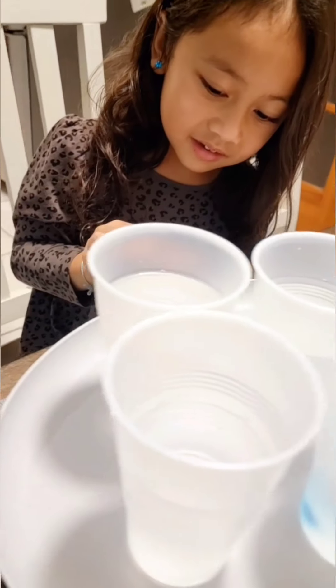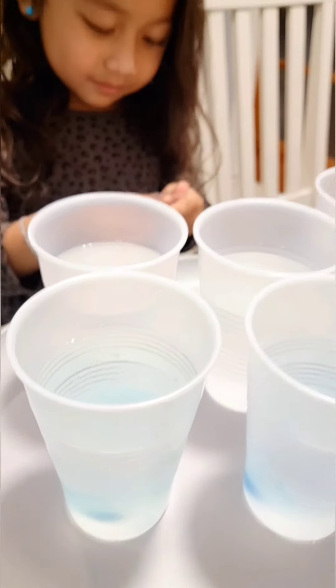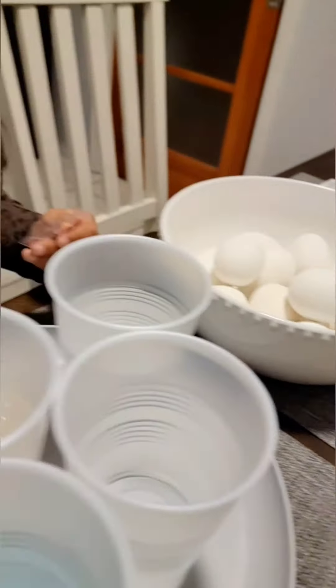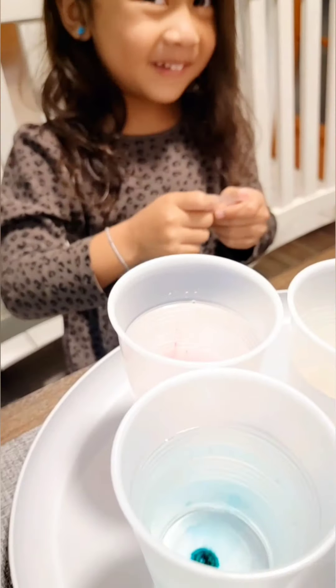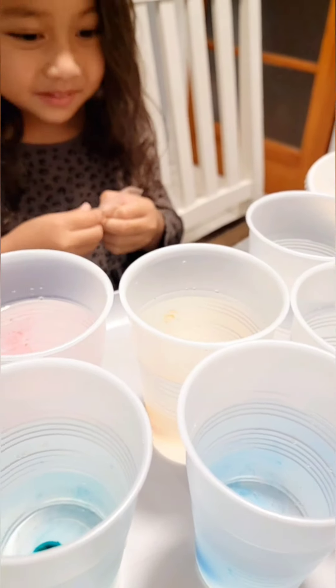Oh, look at the pink. It's almost light. All right, so put all the tablets in the water. Tablets! And then this one. Orange. I thought that was a little red.